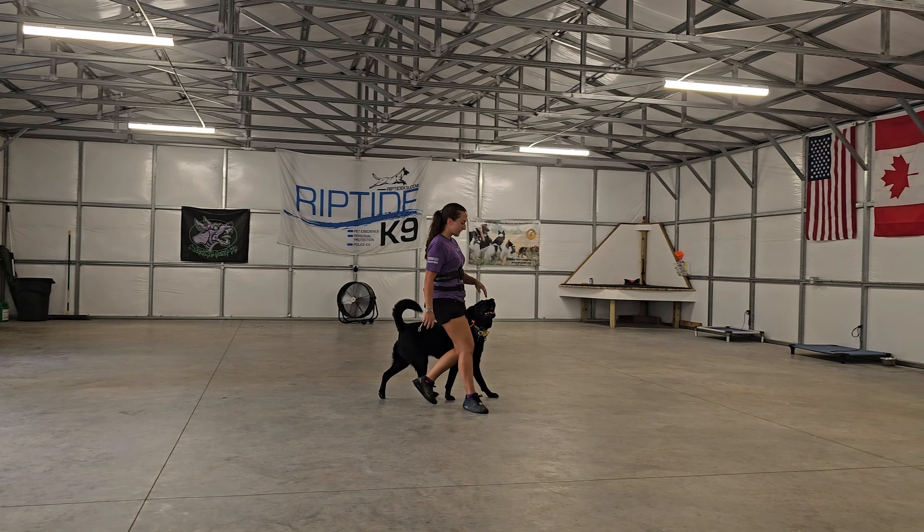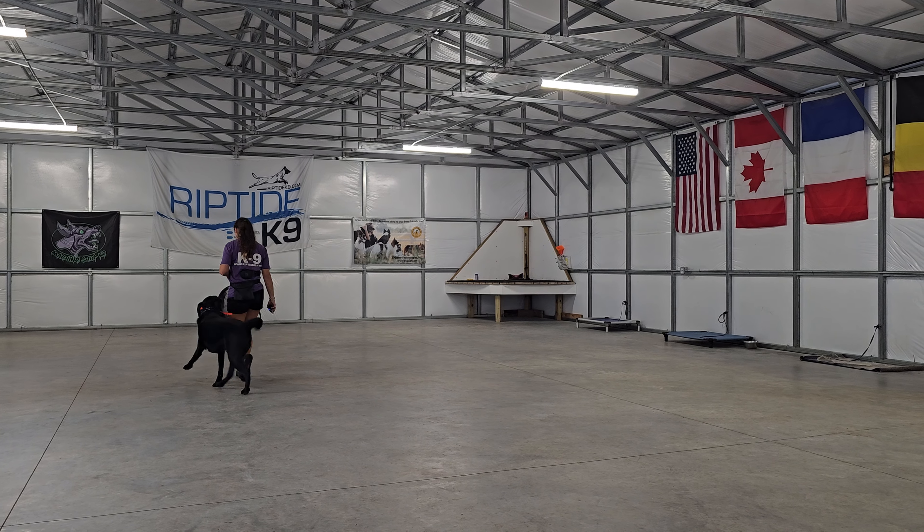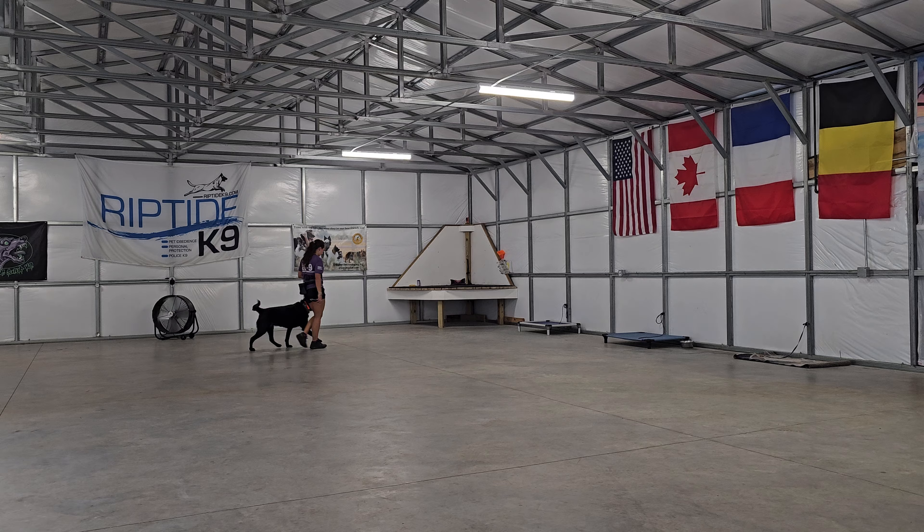Back into some heeling again. Executing turns nicely there. Tail wagging, happy and attentive.